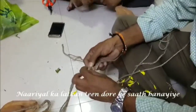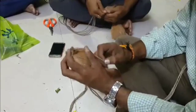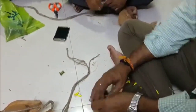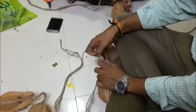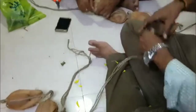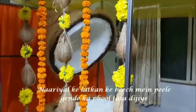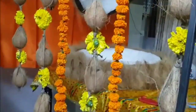Prepare coconut hangings as shown with the help of jute cord, keeping a gap of 6 inches in between. The gap between the coconuts is filled with a yellow marigold flower by just placing the flower in between the cords. Also prepare hangings of orange marigold flowers to hang in between the coconut hangings.